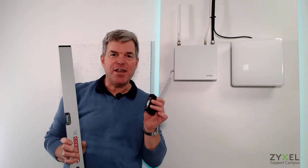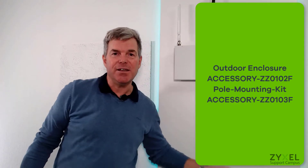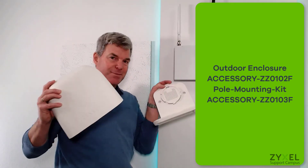Hello and welcome to a new video of ZYXEL Support Campus. Today we are going to do a DIY install of a normal indoor access point in an outdoor environment using the ZYXEL outdoor enclosure. How this works I'll show you in this video.